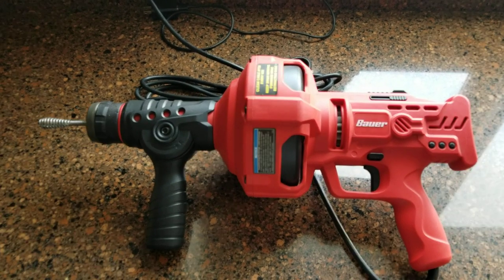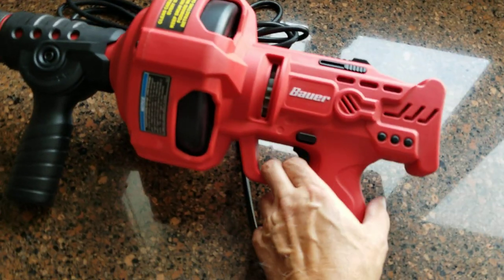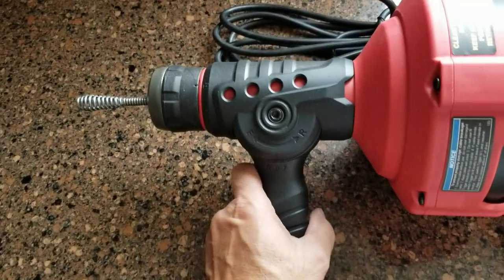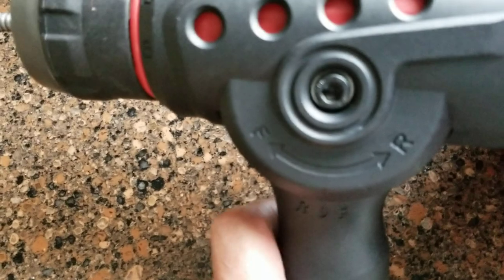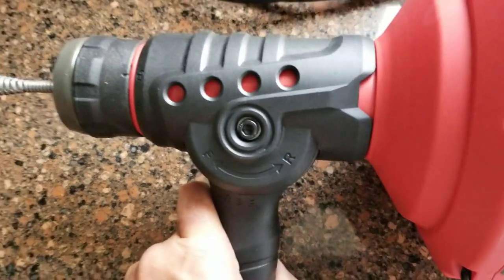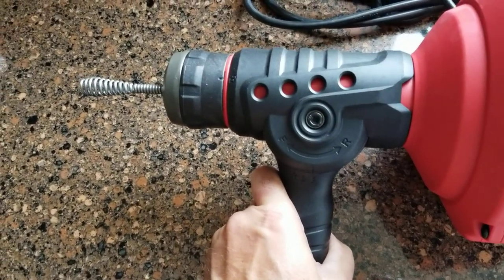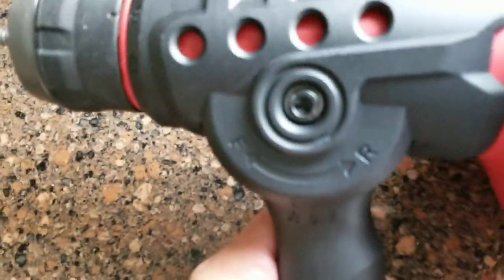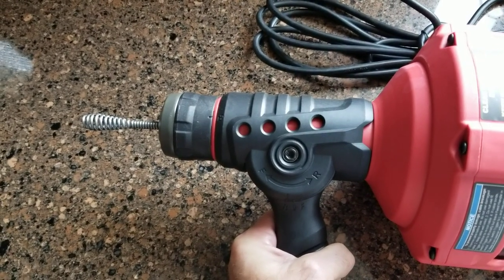Here's the device and just some of the controls. This is the trigger. This handle here is the forward and reverse handle. Putting this in the forward position will cause the cable to feed, and putting this in reverse will cause the cable to retract.